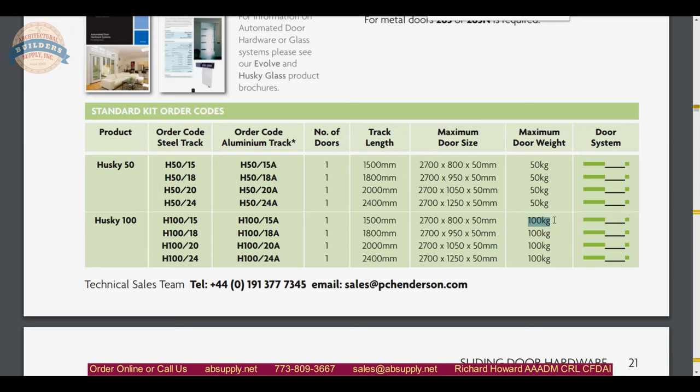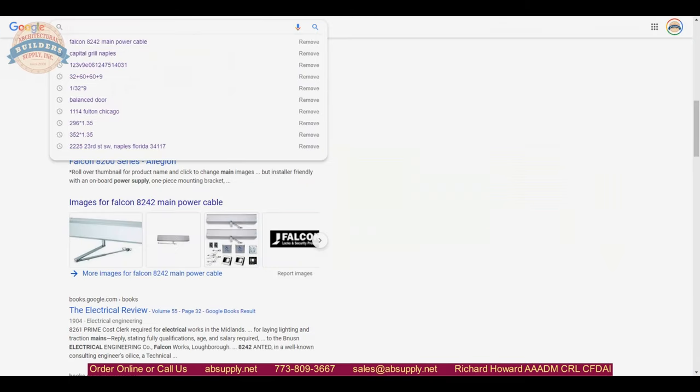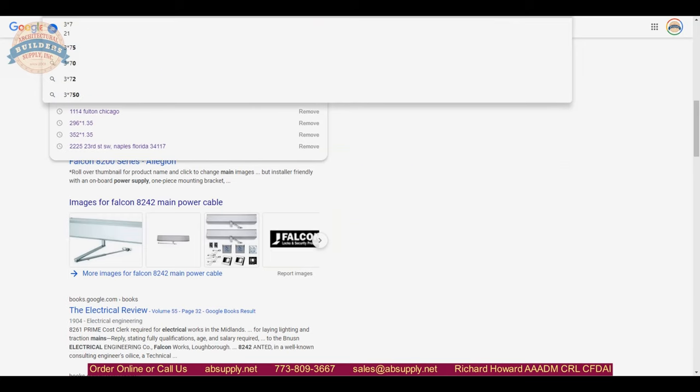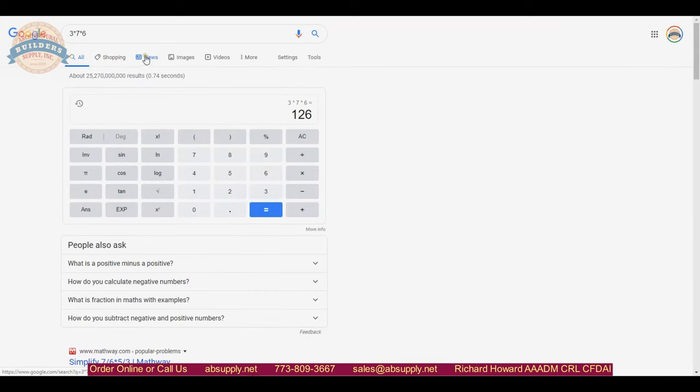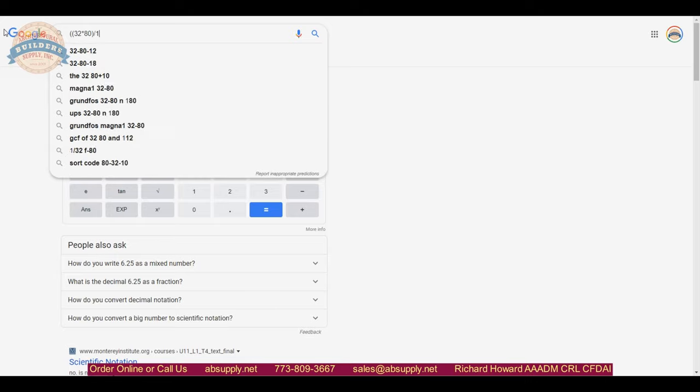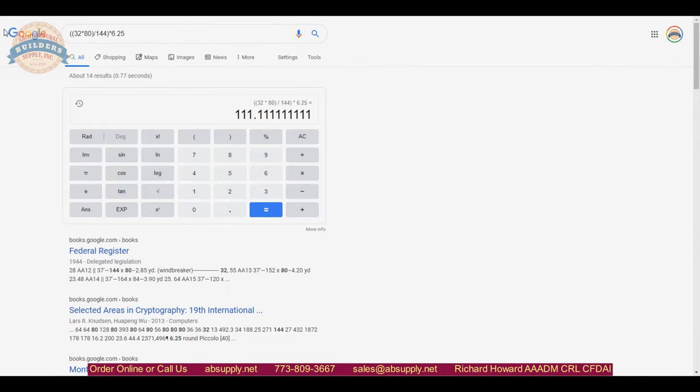For closet doors in most applications, 100 pounds will certainly not be exceeded. Even if you had a 3-foot door that was 7 feet tall at 6 pounds per square foot, you are at 126 pounds. For typical residential material — 32 inch by 80 inch divided by 144 for square footage, times 6.25 pounds — you would need 1-3/4 inch solid core doors before you'd even need to consider going past the Husky 50.